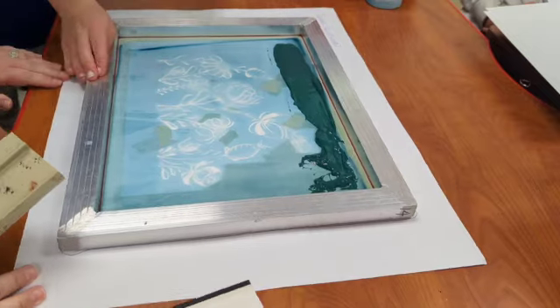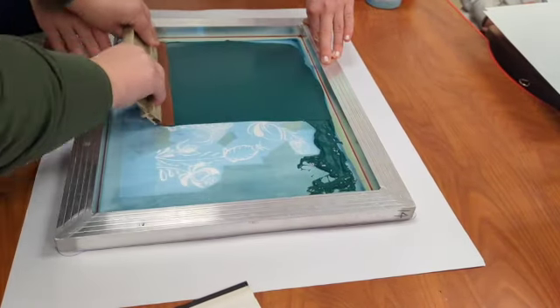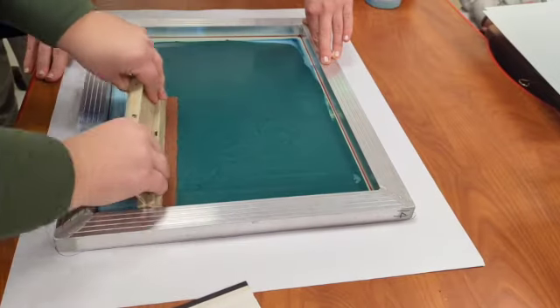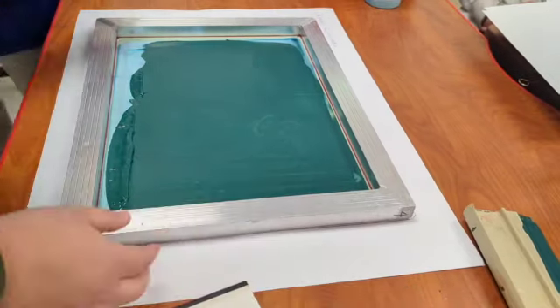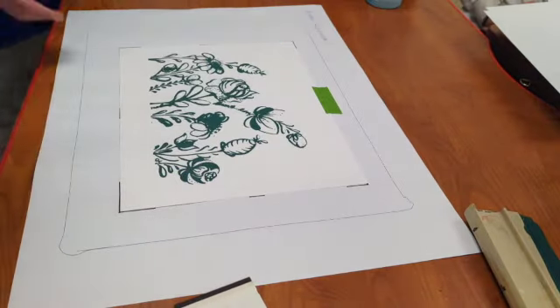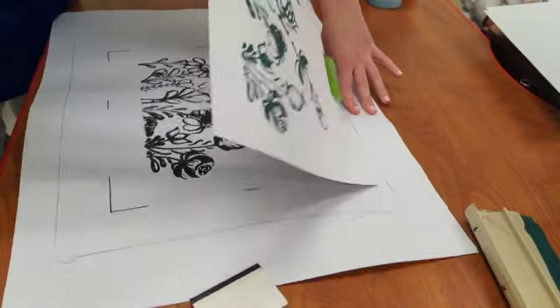When I'm ready to print, I need to have a partner hold my screen in place. They also need to be the ones with clean hands so that when I lift up my screen, they can remove the print from the registration paper without getting any murky fingerprints on my paper.